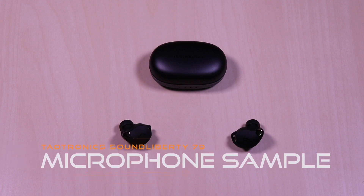Now for a microphone sample in a noisy setting. This is a test of the TaoTronics SoundLiberty 79 microphone.